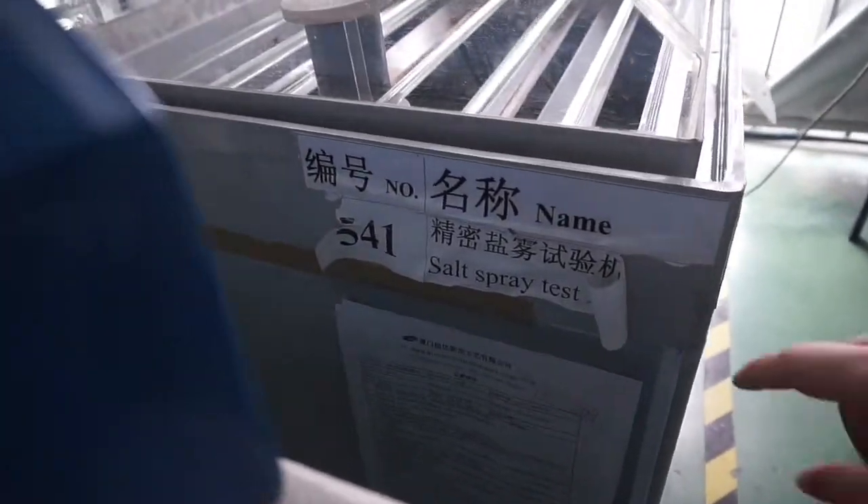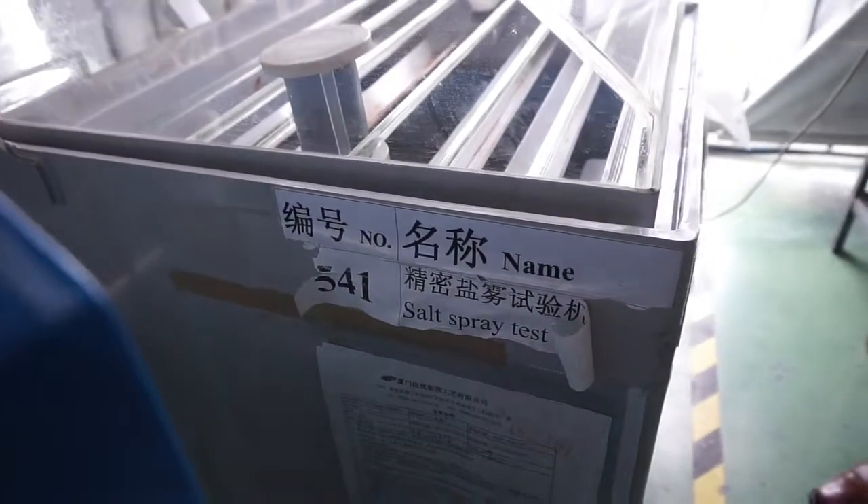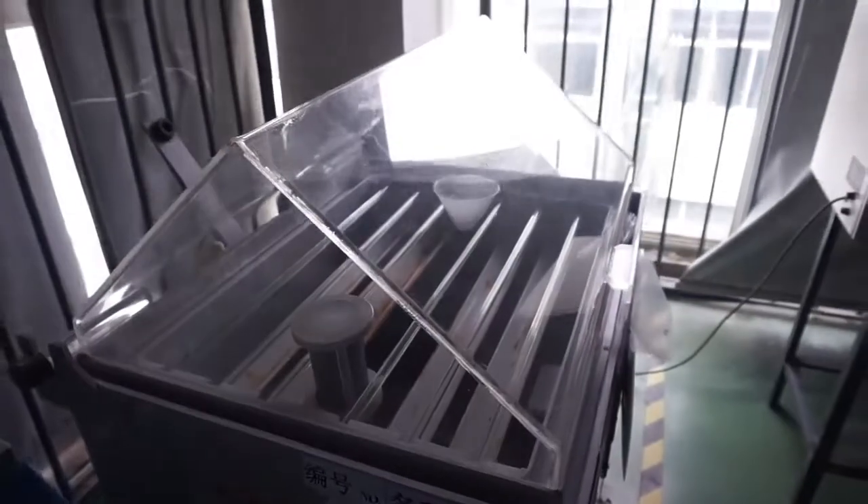We also do a salt spray test — can you imagine if you take our sunglasses fishing? We put salt on them and see how long before the water print peels off. As you see, we need many standards for international customers to approve their licensed product.